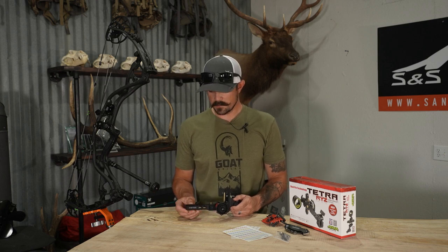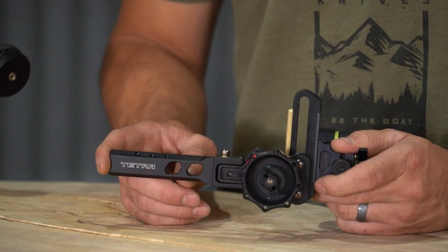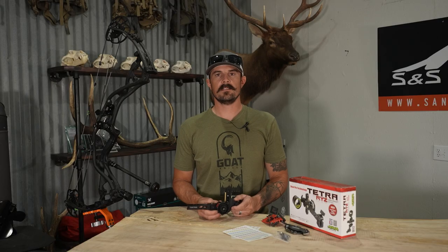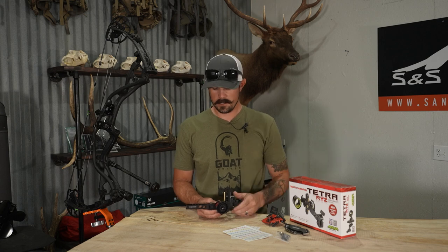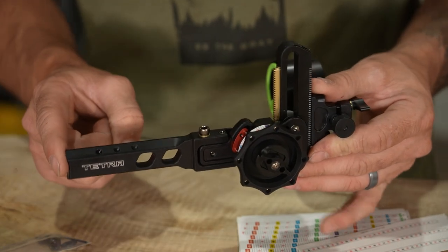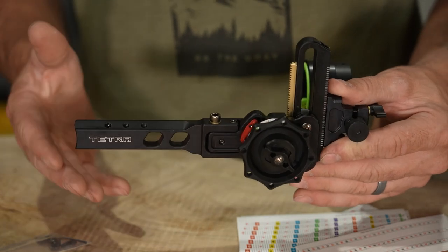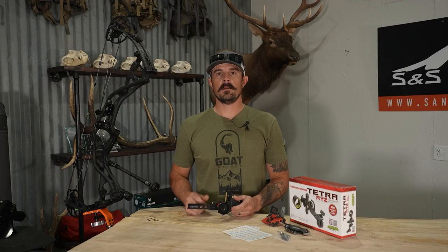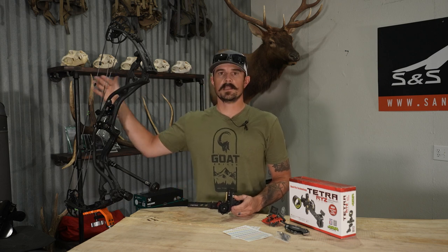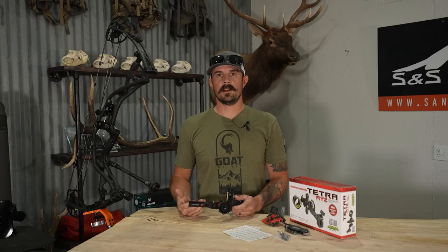This particular model, the Tournament Edition, is going to come with a four-inch dovetail. This is V3X compatible — I have done a video on this if you want to see how it fits in that Matthews Bridge Lock system. The nice thing about the dovetail is it really allows you to fine-tune the scope housing relative to your peep. You can slide this in or out on your bow's riser and really fine-tune that without having to adjust the peep size.